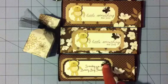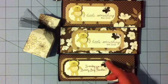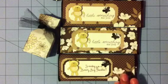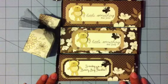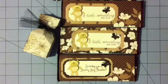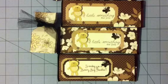Thank you guys for watching. This little butterfly is an EK Success punch that I have, and that is it. That's a simple treat. These treats will be given to my sister-in-law's mother. We have a big dinner tomorrow, which I'm not sure I'll participate in because my mom's going to the hospital, and I'll stay with her until she gets out. But I will send them out with my kids — just something for them so that they know I was thinking of them, and I wish them a happy Mother's Day.